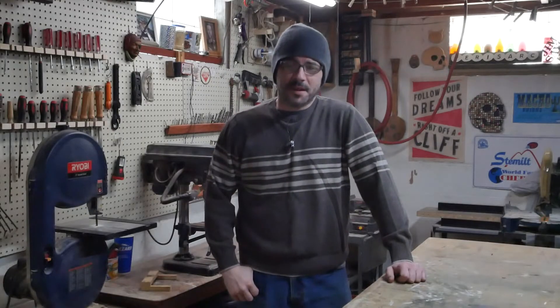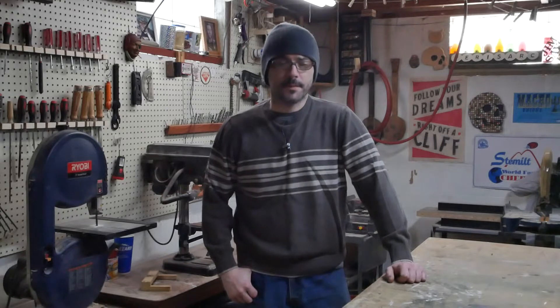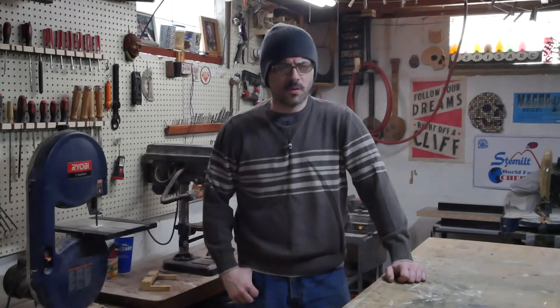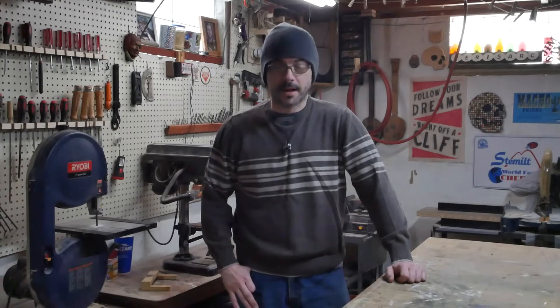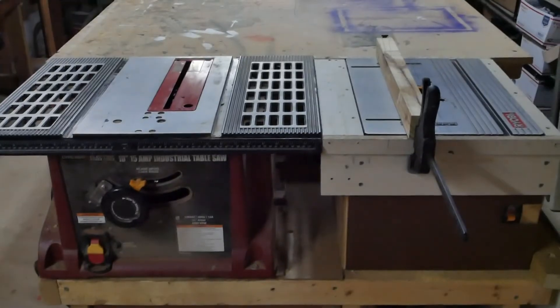Hello friends, today is February 14th, 2020, and today I'd love to share with you a project that I've been working on all week and I just figured out the last part yesterday. It is this guy right here — a table saw and a router combo.